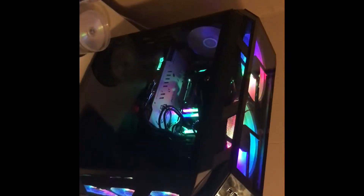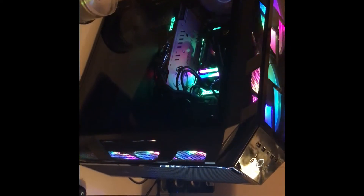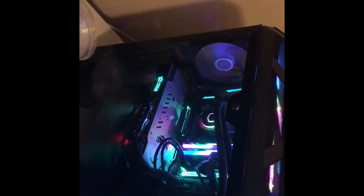I have a couple fans on the back where they're just RGB — they're not addressable, so I can't use them with the hub I have. So I need to get four more addressable RGB fans, and my back one's not addressable either. They're just kind of hard to find — I think the only place I see them for sale is Newegg.